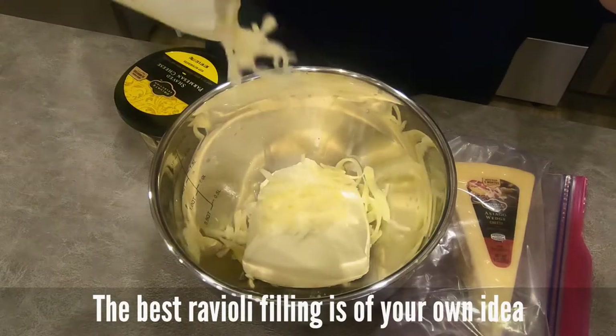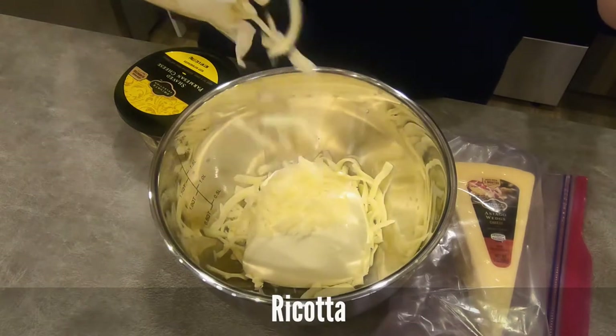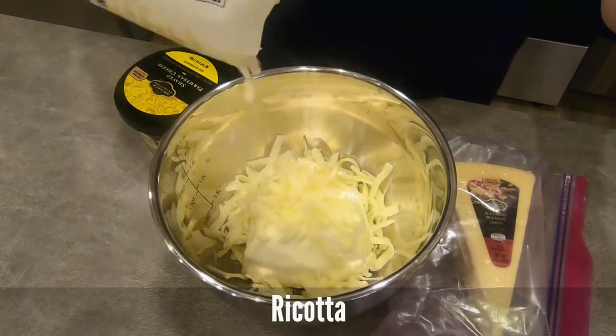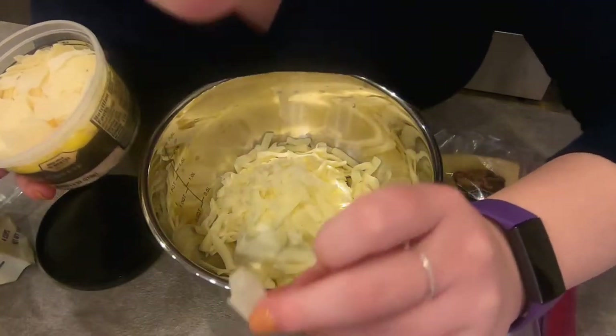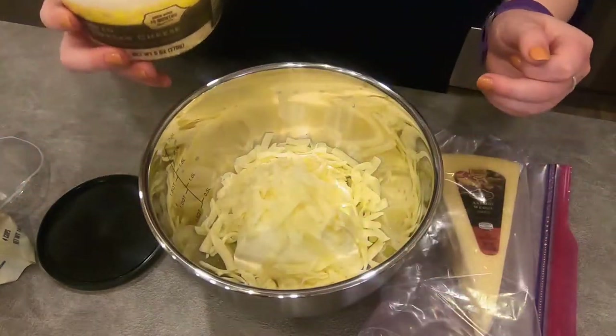Let's talk filling. A lot of different options can go into play here, but today I wanted to bring you a very basic ravioli filling idea that's really adaptable to a lot of different items in your kitchen.